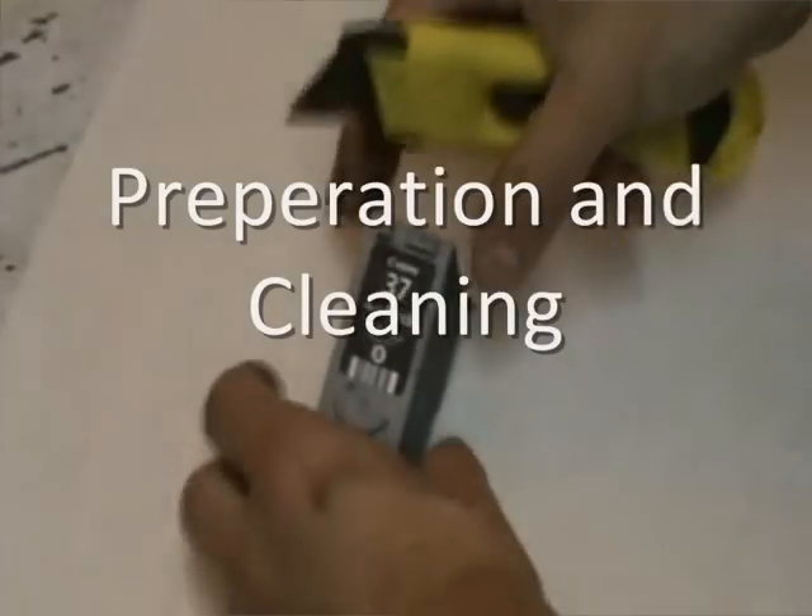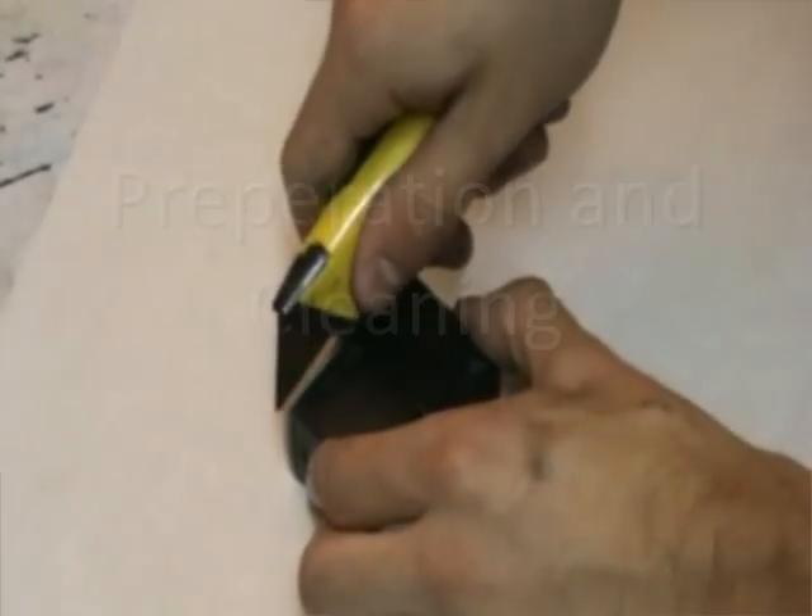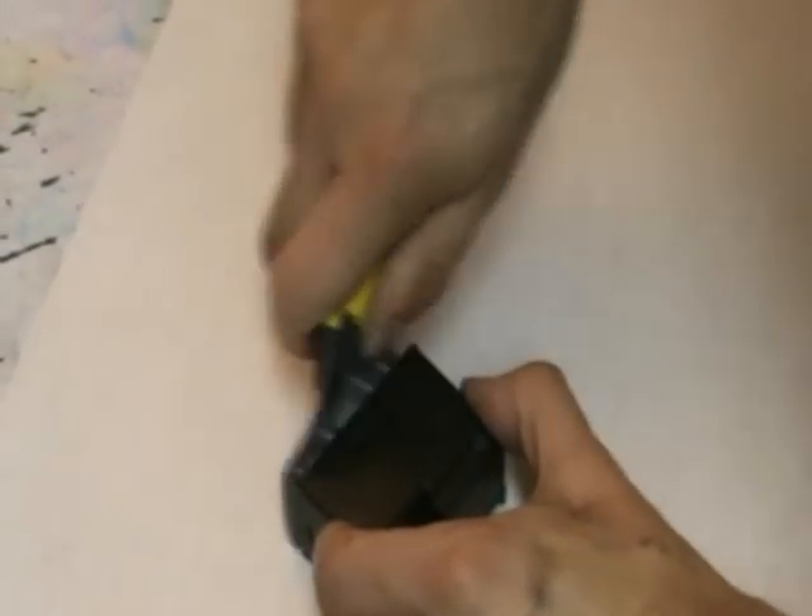Okay so firstly, we're going to take the lid off and get to the inside of the cartridge, just so we can give it a good clean and make sure it's ready for refilling effectively.